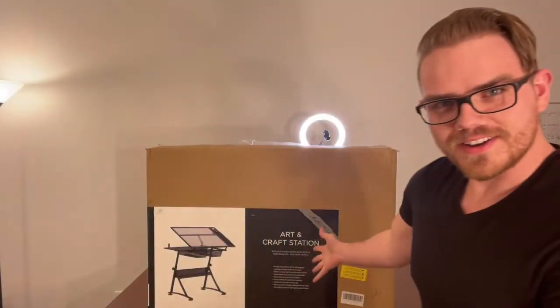What is up today guys? Today I'm doing something super awesome. I'm unboxing something brand new for the art room. It's always super fun to get something new for the room, the supplies, and anything that can help me make art. So today I'm unboxing a new art desk — the glass top drafting table. I think this is going to be super awesome.